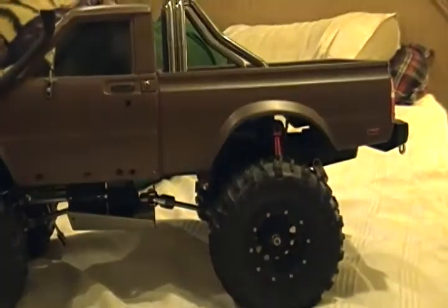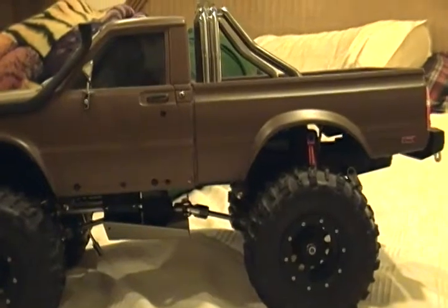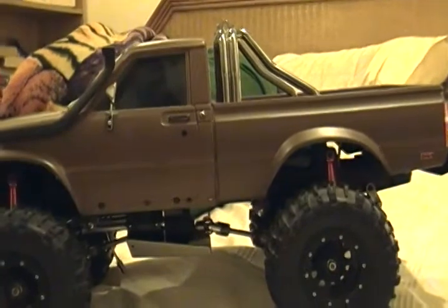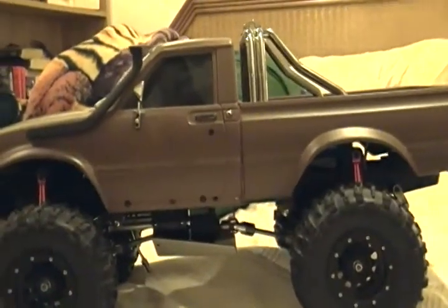I bought this thing off eBay several years ago and bought a radio and a speed control, put it all together, soldered everything in, but couldn't get it to work right. I started looking for help around the house and was just going to put it off to the side.